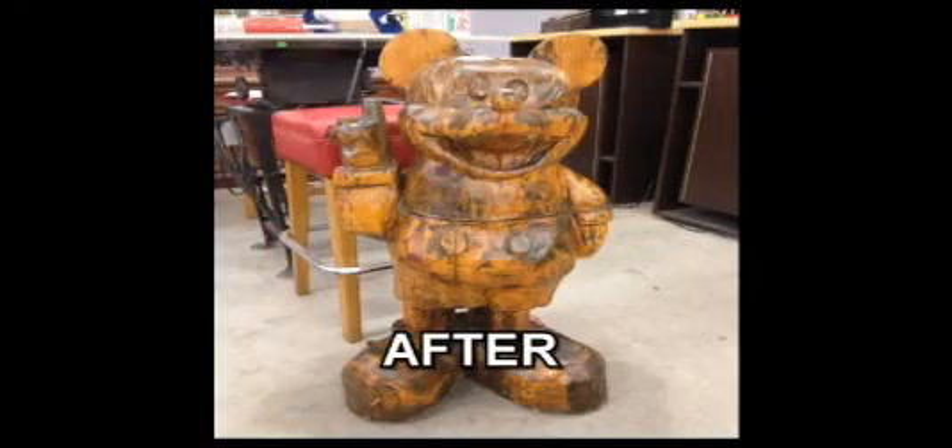Mickey is revived. We can return him to Fred and Angela Mawson's house. They'll be so happy and he'll be ready to greet guests this summer.